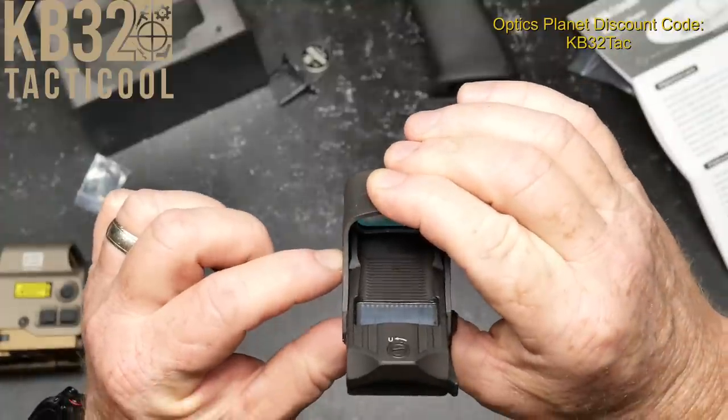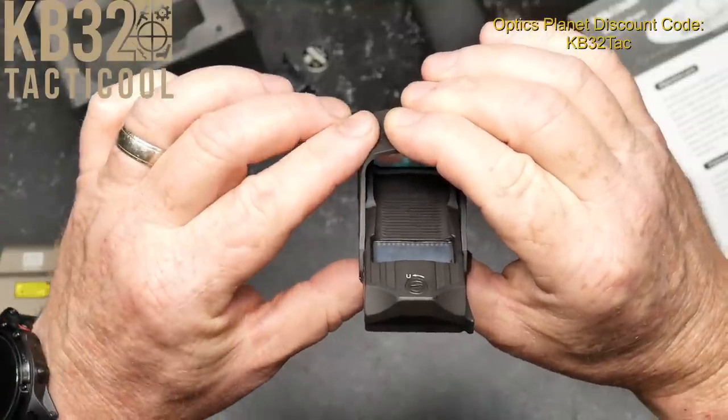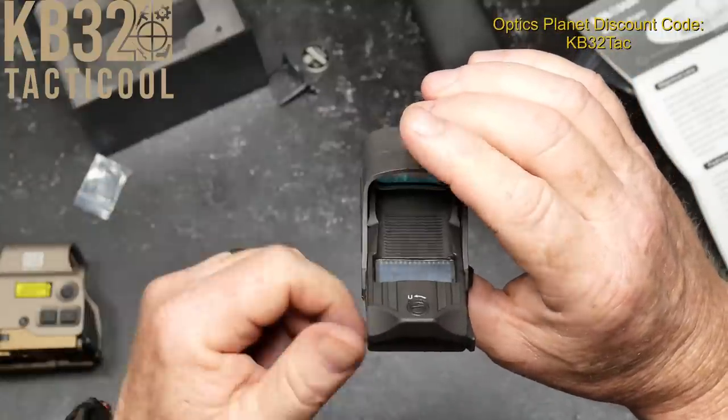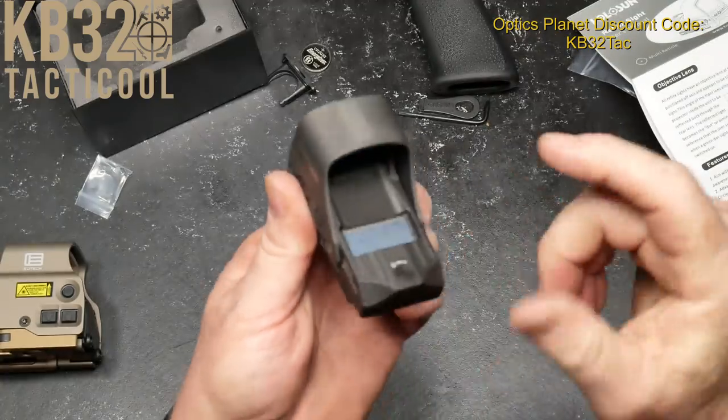Let's see if we can go ahead and increase the lighting on that. It's so funny — you cover it up a little bit and the reticle goes away.